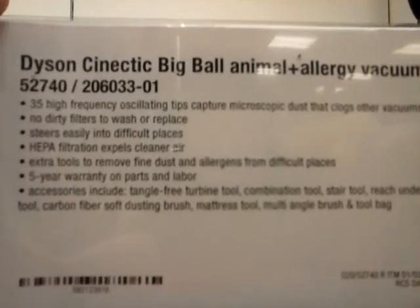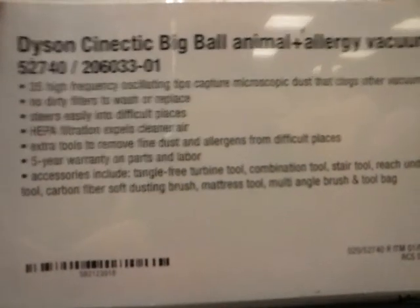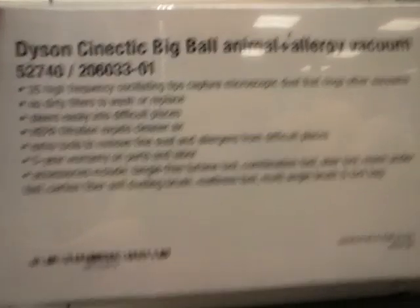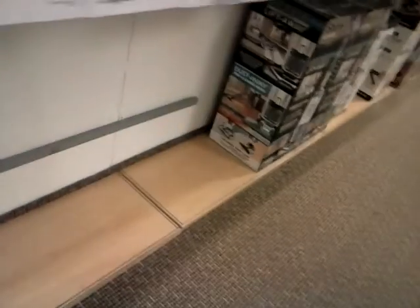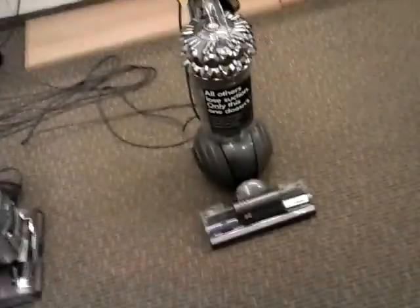The animal model vacuum comes with a range of tools. It includes the Tangle-Free Turbine Tool, Combo Tool, Stair Tool, Reach Under Tool, Carbon Fiber Soft Dust Brush, Mattress Tool, Multi-Angle Brush, and Tool Bag. The Reach Under Tool is kind of like a flexible crevice tool — you can reach under fridges and other really tight spots. Shark has something similar; they call it an under-appliance wand, but it's pretty similar.